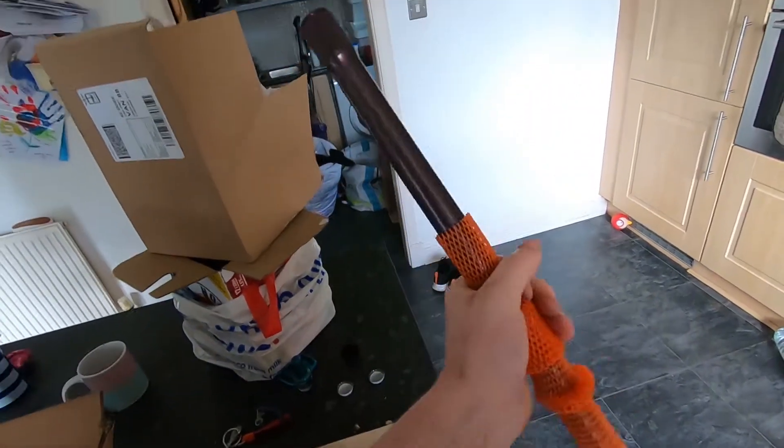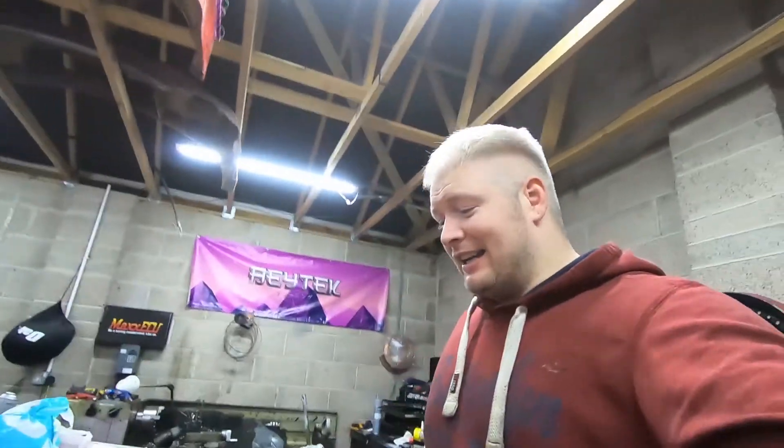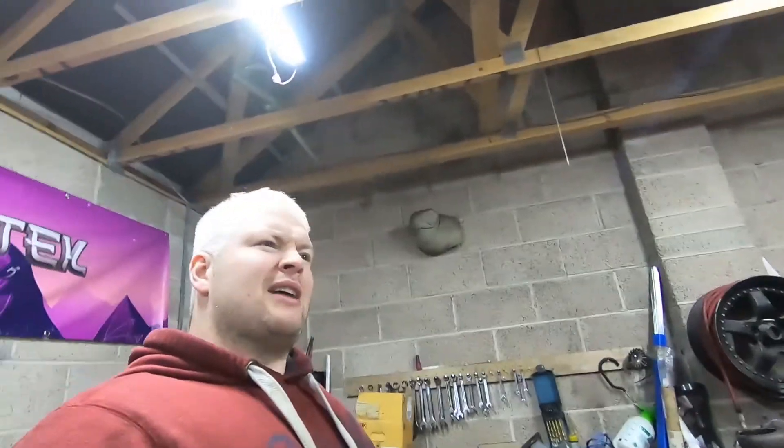They look sick guys — how's it going, welcome back to the channel. I've just scooped a heap of pre-workout and come out to the garage to play with this car today. You've probably seen by the title that we're going to — well, I don't know what the title's going to be because I don't know how far we're going to get today — but I'm planning on putting on the new drive shafts.